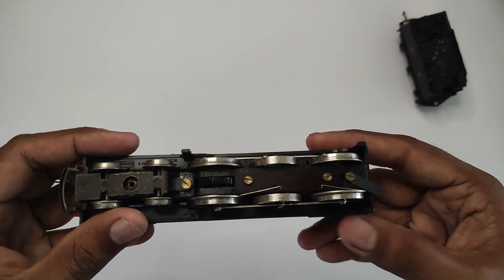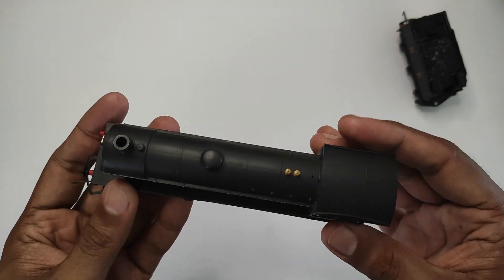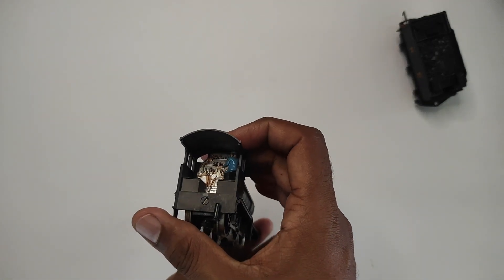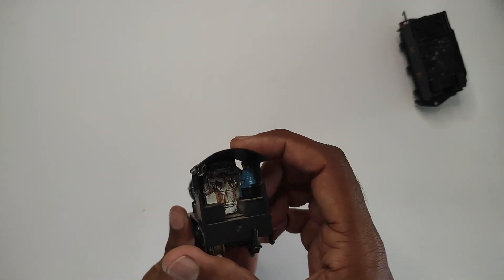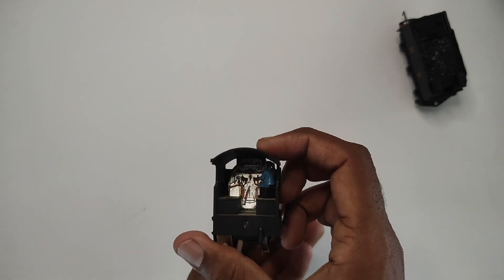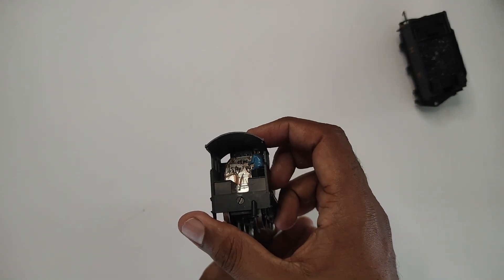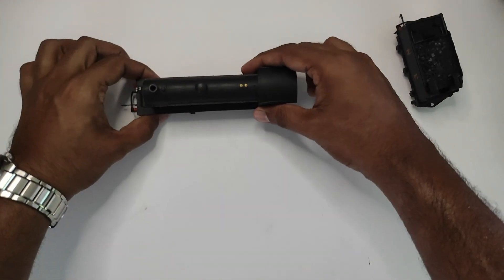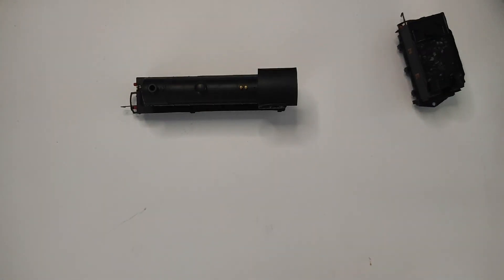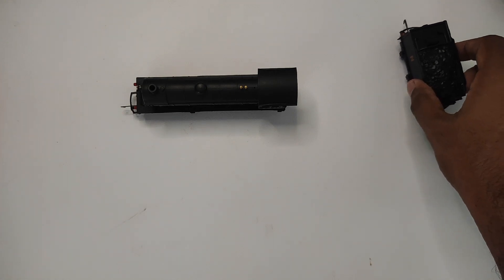Inside this loco there's a Hornby X04 motor. I'm not going to take it apart because it's quite a fragile model and I try to avoid that as much as possible. Looking at the cab detail, a driver has been added and there's been some painting and detail work done by the previous owner, which I think is fairly nice - adds some character to the model. Today's models tend to have featureless cabs and it's up to the user to add their own detail. I've added crew to some of my newer steam locos.